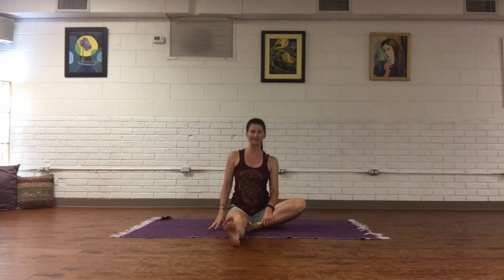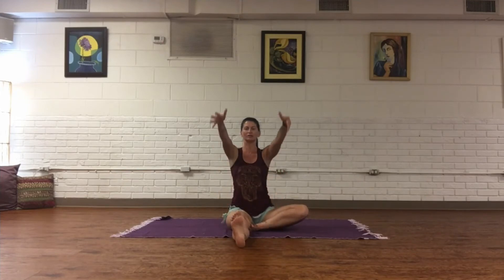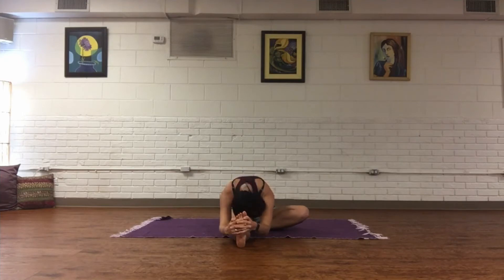Keep the right leg bent, extend the left leg out long. Check in with your sit bones, staying even, and flex into that extended leg, inviting the right knee to soften down towards the earth. Inhale, reach fingertips all the way up high, taking gaze to the thumbs, then exhale and start to fold. If you have tight hamstrings, rest fingertips to the knee or shin; if you're comfortable reaching all the way to the toes, that's good too. Release the head, softening the forehead all the way down. Hold here for one more breath.